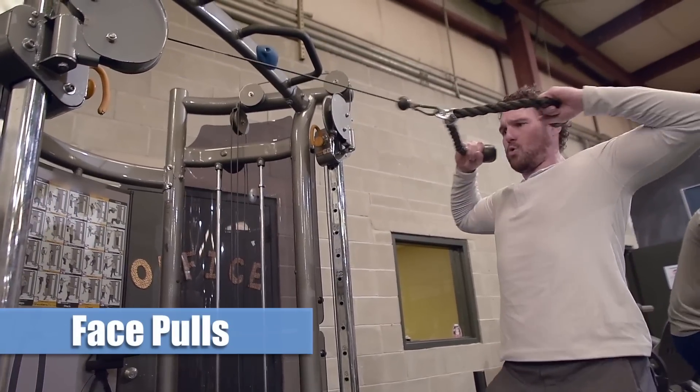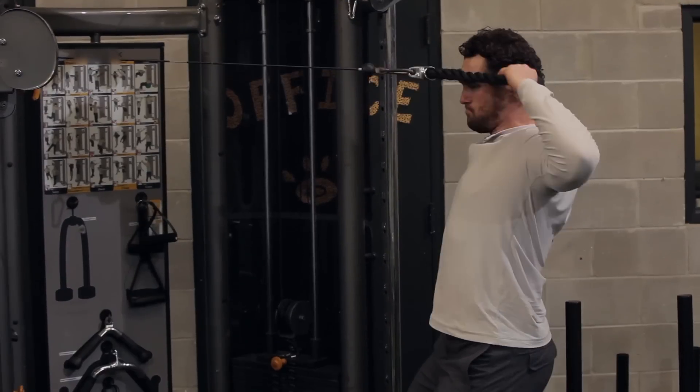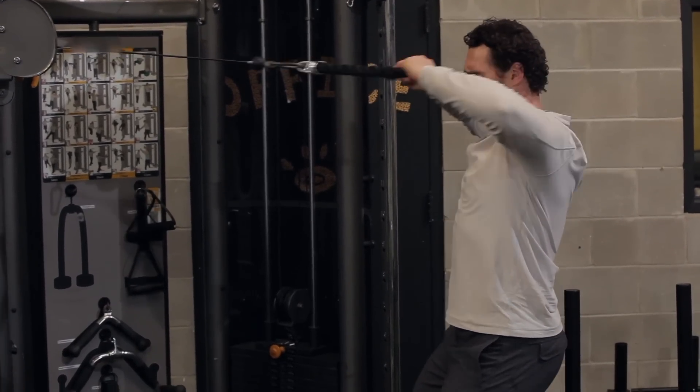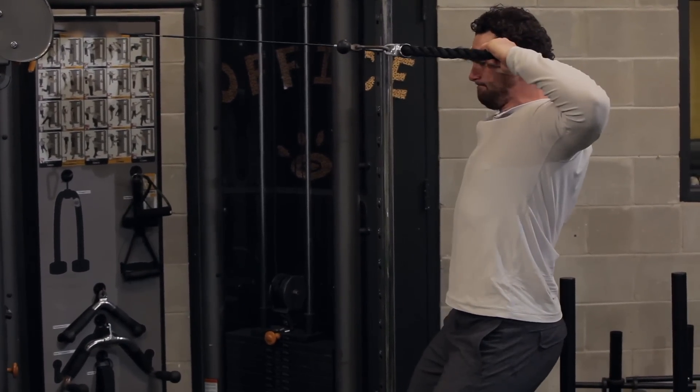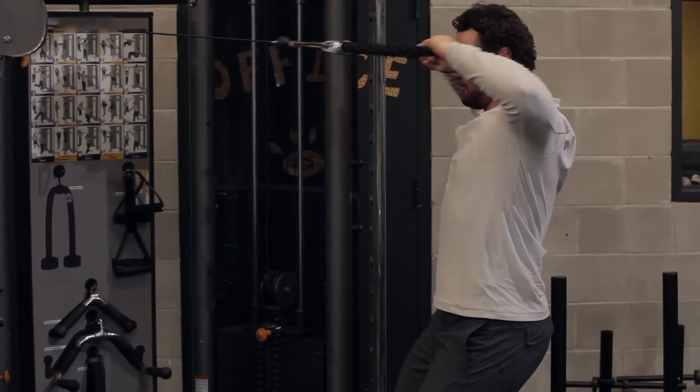What I did was I actually combined the face pulls with the stability ball push-ups. For them, it's extremely important — it's never too much shoulder work, as long as you do it in the right volume. We always want to try to balance that muscle out.